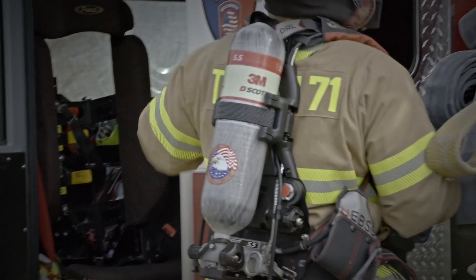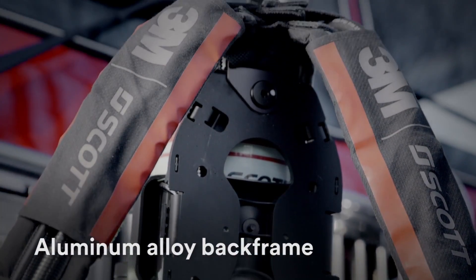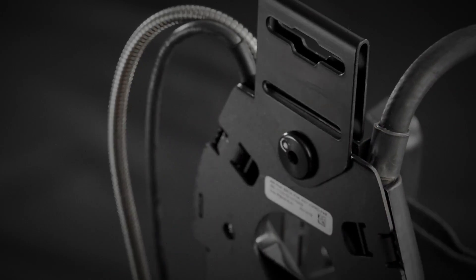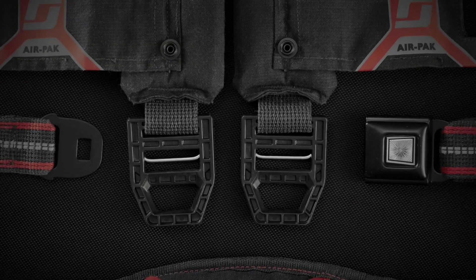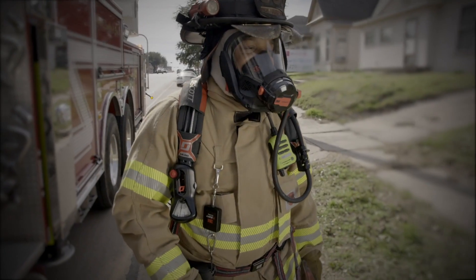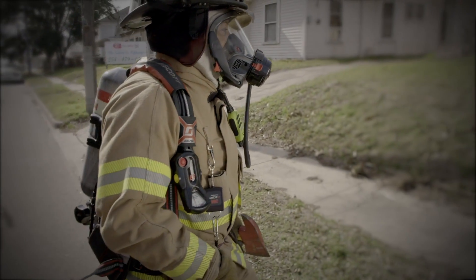The AirPak X3 Pro is built on an aluminum alloy back frame to withstand the harsh environment of the fire ground. Cleanability means fast, tool-less removal of the harness for laundering. And new harness materials minimize absorption of liquids such as chemicals or water, assisting with exposure reduction efforts. The AirPak X3 Pro is packed with redundant safety features without sacrificing comfort.